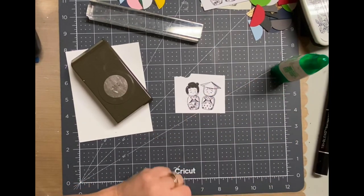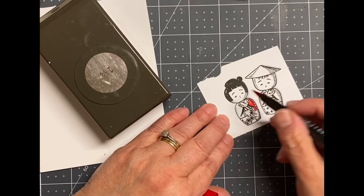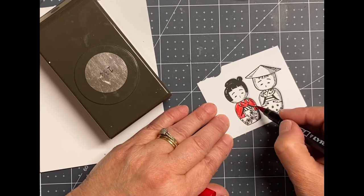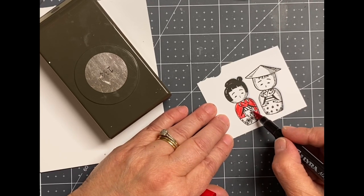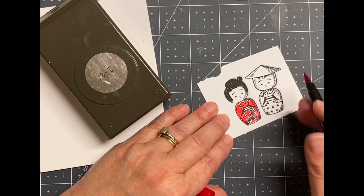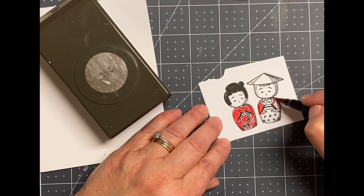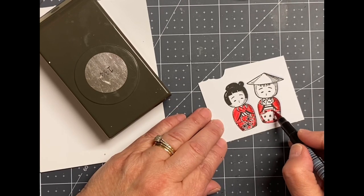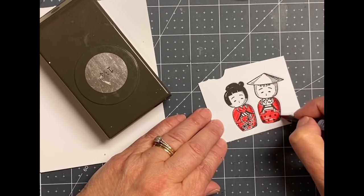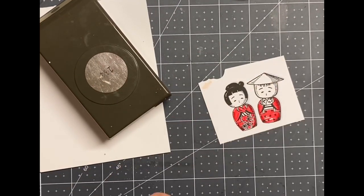I stamped this image — it's an old Stampin' Up image. I was actually gifted this from a friend of mine whose mother passed away and she gave me a bunch of her stamps. I grabbed a watercolor marker and I don't want to say scribbled, but I'm really not paying a lot of close attention to details — a lot of white space, which I absolutely love. I don't even know what made me decide to do it this way, but I love the way it looked and I'm so happy I wasn't so particular about filling the entire thing.